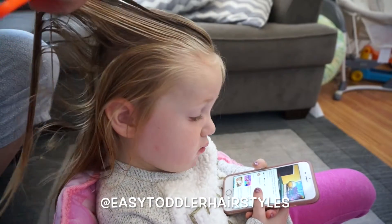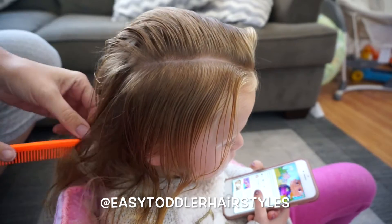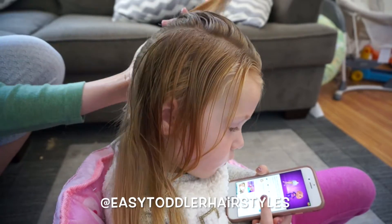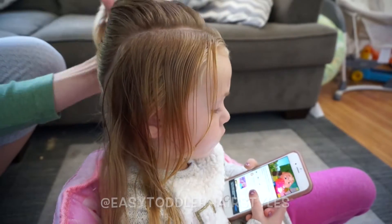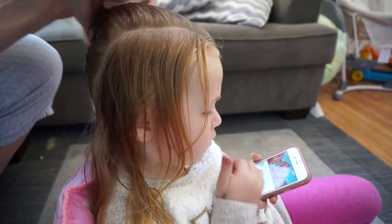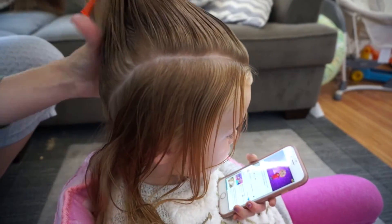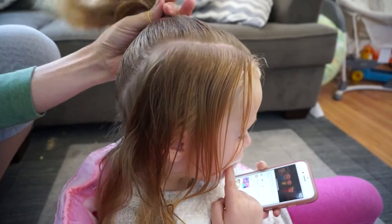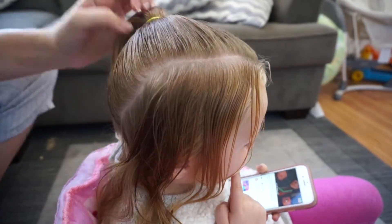We are going to start by making sure the hair is nice and brushed out, and then I'm going to make a part on the right side of the hair just off the middle, so it's going to be an asymmetrical amount of hair. I'm going to put the left side in a high ponytail, combing it out, making sure it's nice and smooth, and using water and spray gel as I go.